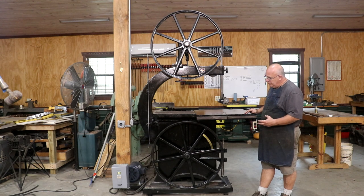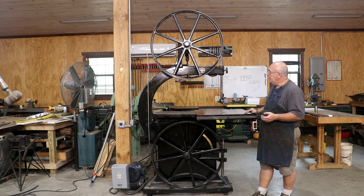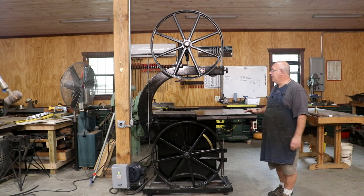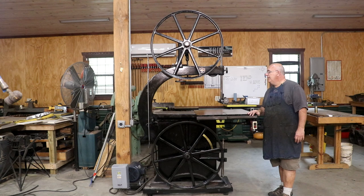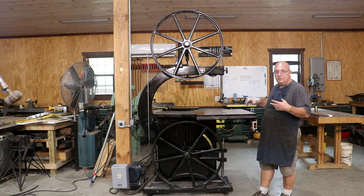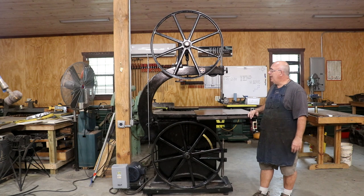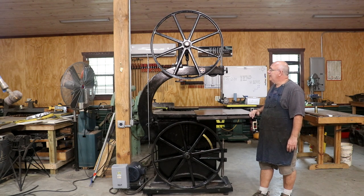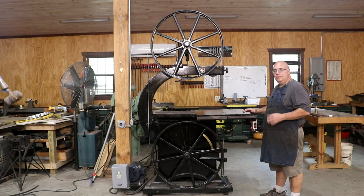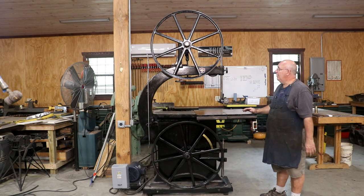Crescent Machine Company is probably best known for their bandsaws. They started making bandsaws in the late 1800s, and by somewhere between 1900 and 1910 they really got their design down pat. They had a lot of patents unique to Crescent bandsaws. Around 1905, Crescent patented this particular style of bandsaw, which is a unique style — they called it an angle bandsaw.